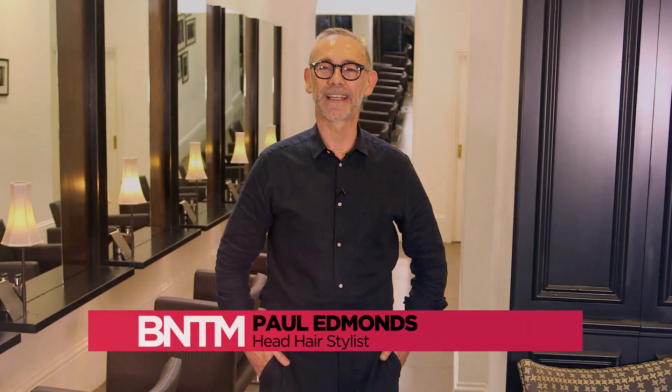I'm Paul Edmonds, Head Stylist on Brit's Next Top Model, and this is how you get the look.